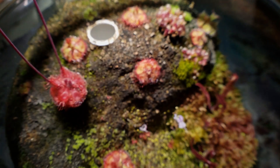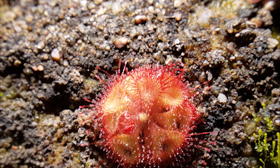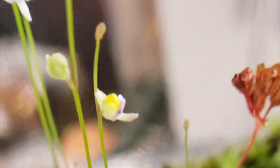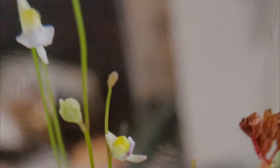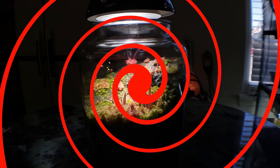Well, ladies and gentlemen, I have good news. The terrarium is doing better than ever. The sundew seeds have germinated, the sphagnum is nice and lush, and we even have a new species of Utricularia popping up out of nowhere. But before we go any further, I'd like to give you a warm welcome to Hypnotic Exotics.